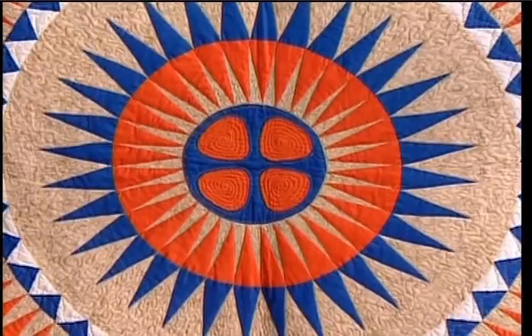Now it's time for one of my favorite segments, Quilt of the Week. Today's featured quilt is truly a work of art. It's called Buffalo Robe. But to understand the quilt, you need to understand the quilter. And we're lucky enough to have both in our studio today. Welcome, John Flynn.